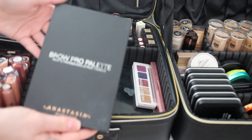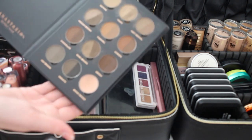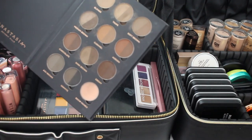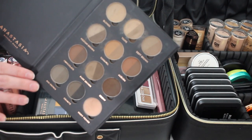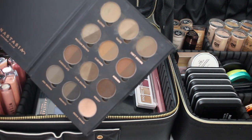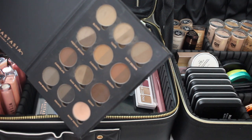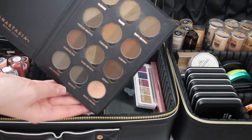I have my Anastasia brow palette, which I use to fill in everyone's eyebrows. If someone has no brow at all I'll go into the dip brow, but if they just need filling in I use the powders.